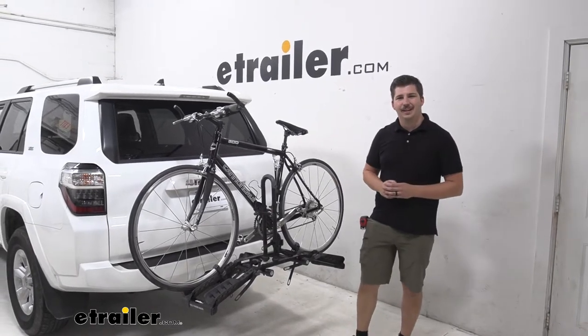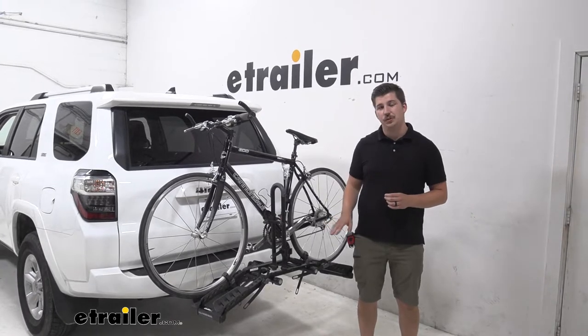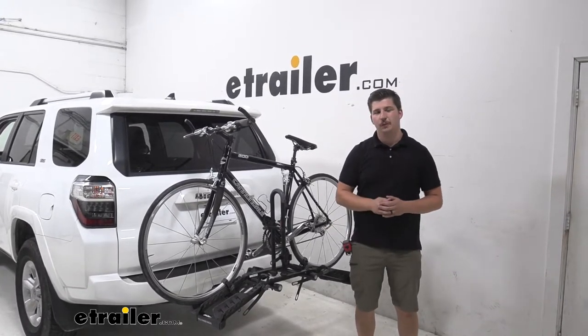Hi everyone, Aiden here with eTrailer.com and today we're going to be taking a look at the Hollywood Racks Destination 2 Bike Rack here on our 2021 Toyota 4Runner.